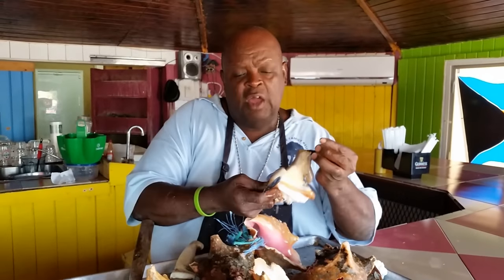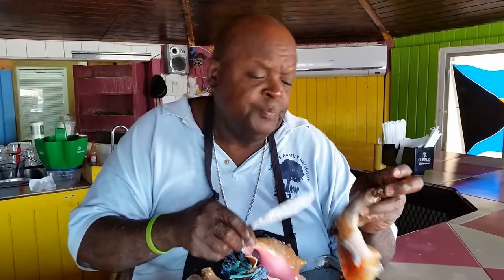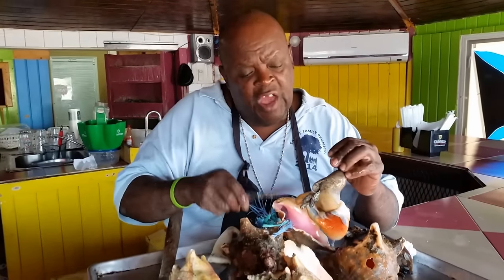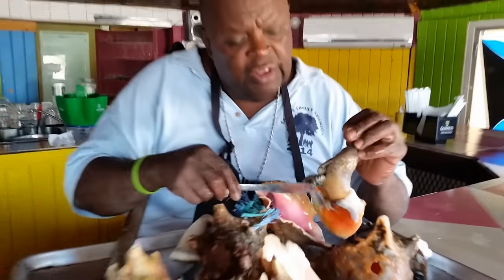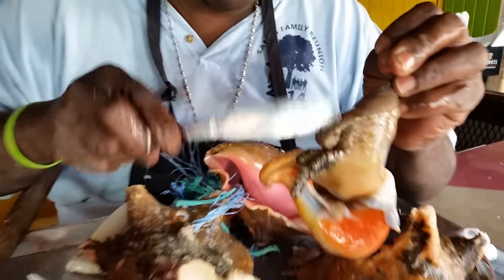This is a female conk. This is a private part. She looks pregnant too. These are the eyes — little tiny eyeballs. This is the mouth. This is the breast.